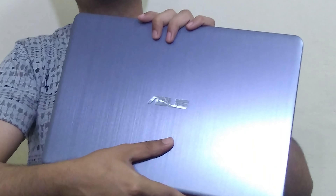Hey guys, I'm Shrey Tyagi, welcome to my channel. In this video, I'll be reviewing the Asus Vivobook S14 i7 laptop. This laptop was launched in mid-February this year, and I've been using it for around 3 weeks.